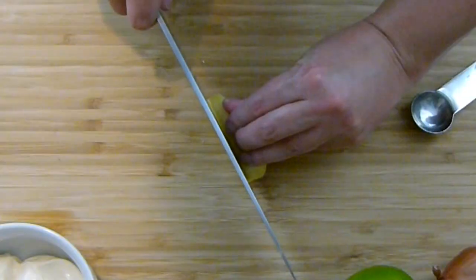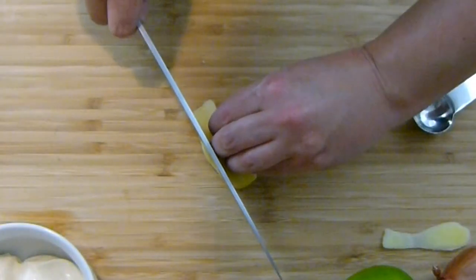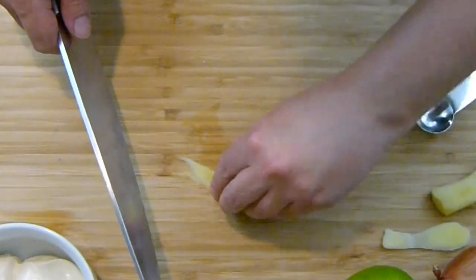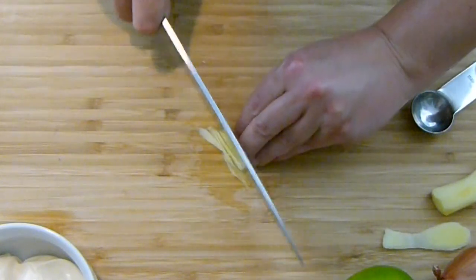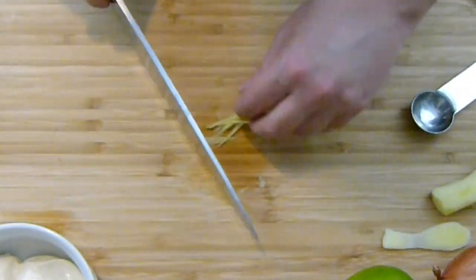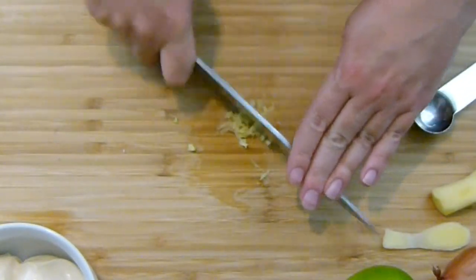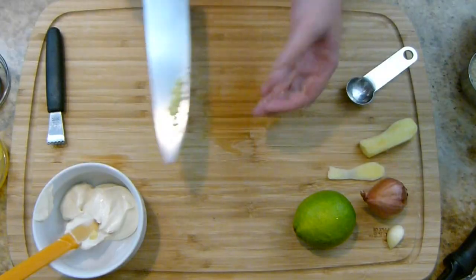I'm going to cut that just so it's flat. I just want to super shave off some edges of this ginger. I only need a tiny little bit because ginger is very potent — if I put too much, I don't want it to overpower, especially since I'm also going to put some ginger into the crab cakes. I'm just going to really finely dice that up.